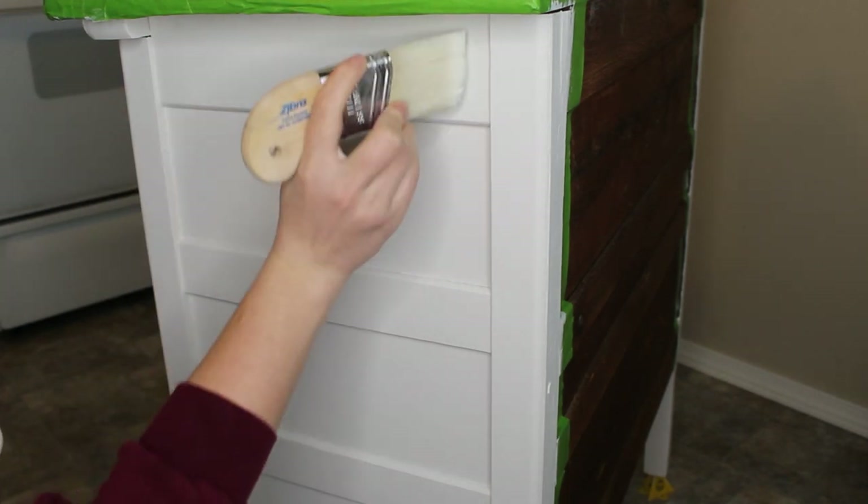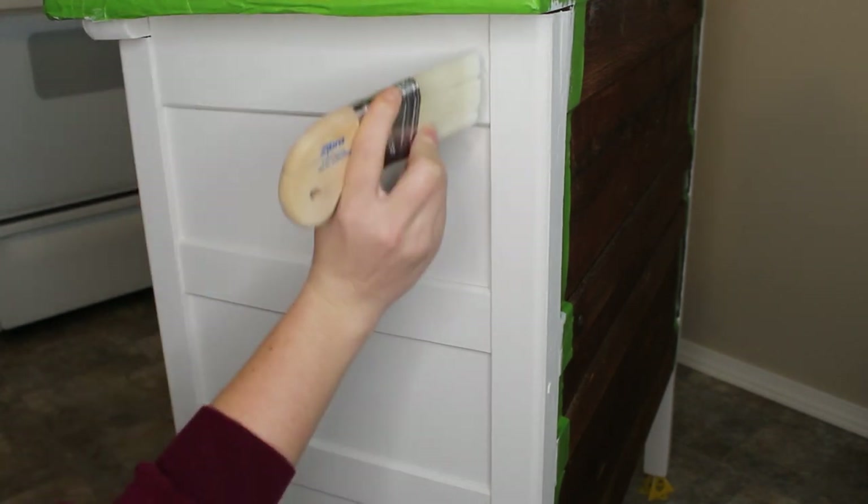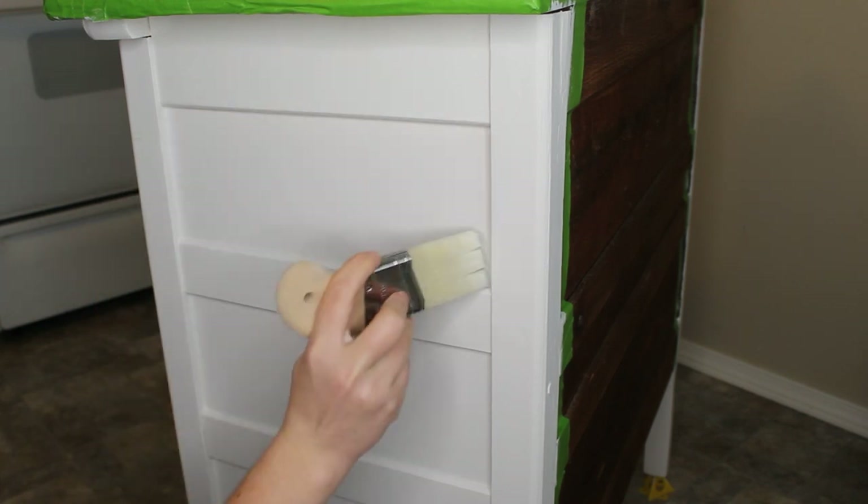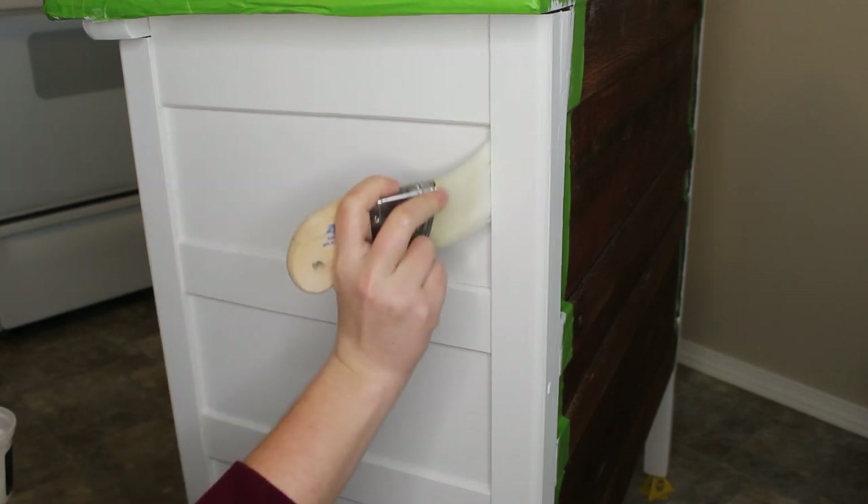To seal all the painted parts of the dresser I'm using General Finishes Flat Out Flat top coat, applying this with my zebra palm pro brush. I do a total of two coats of this top coat over the entire piece.